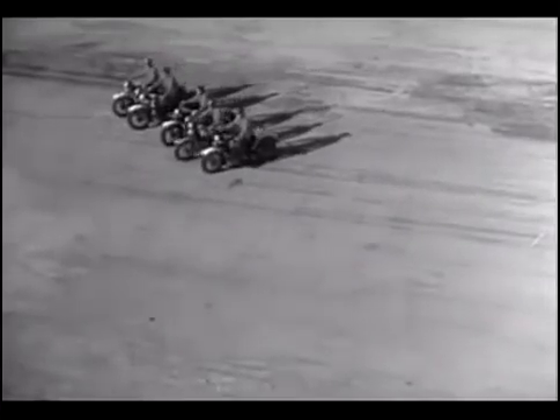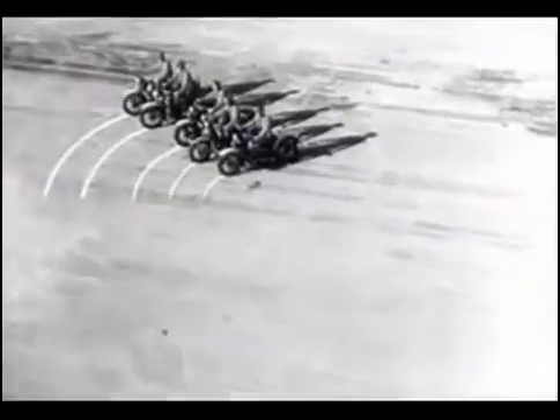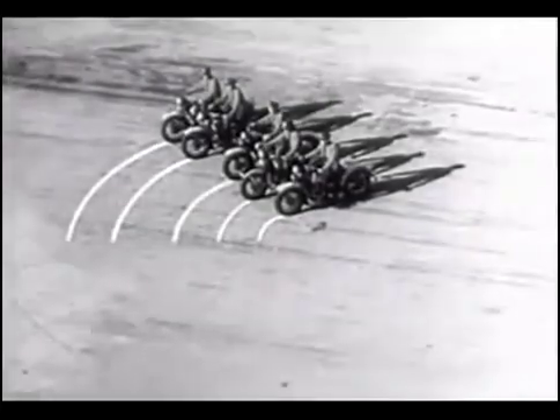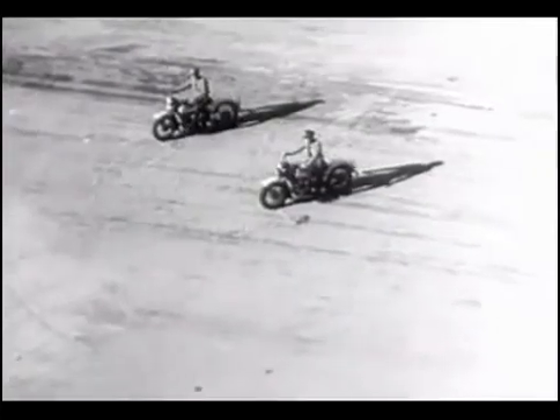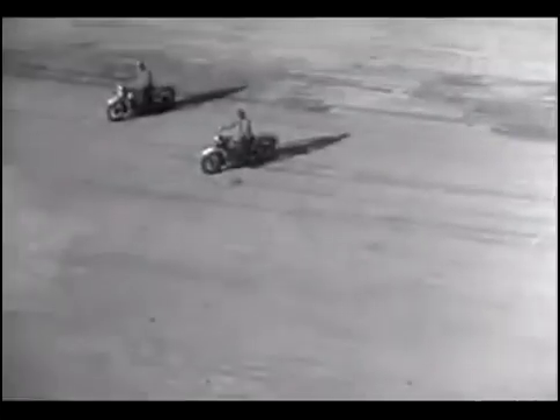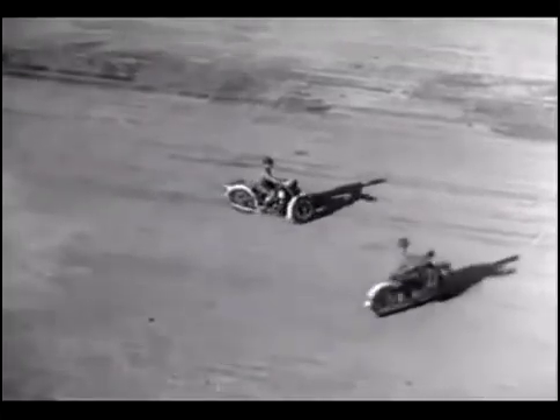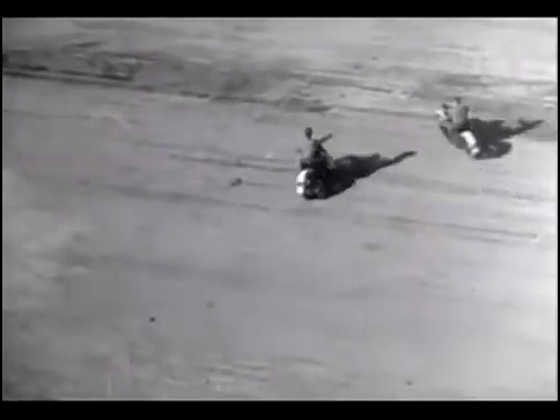Keep even with the riders on the inside. The man on the outside has to ride a lot farther and a lot faster in order to keep up with the parade. The outside wheels must spin faster than the wheels on the inside because they have a greater distance to travel in the same length of time.